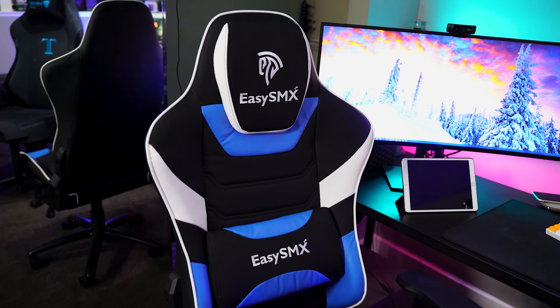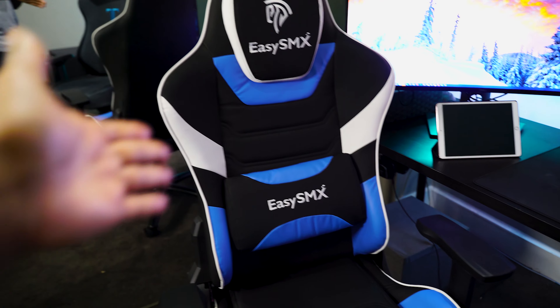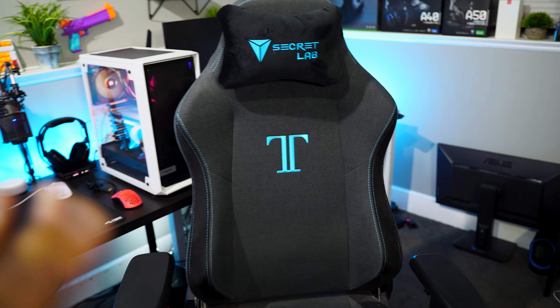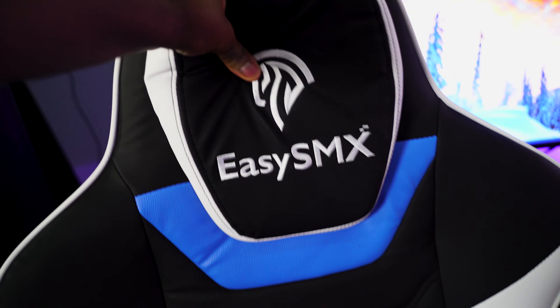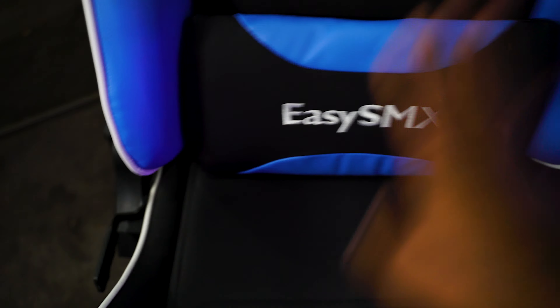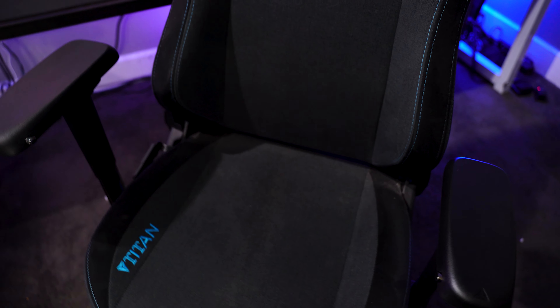Here we have the EZSMX chair, and here we have another chair from Secret Lab. Keep in mind this EZSMX chair is about $170, while the Secret Lab chair is about $350. The EZSMX has a pretty comfortable, plush headrest, and Secret Lab also gives you a nice pillow for head support — so both are good there. With the EZSMX chair you get movable lumbar support, but with the Secret Lab chair you don't get any lumbar support at all, which some people may or may not care about.